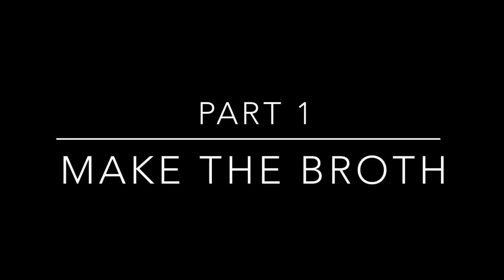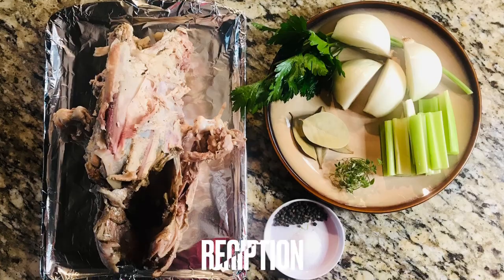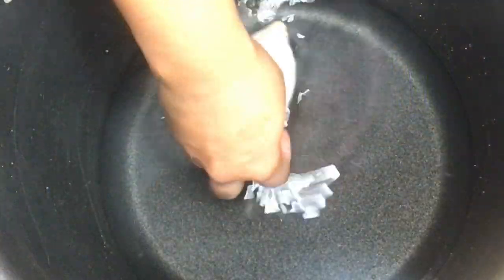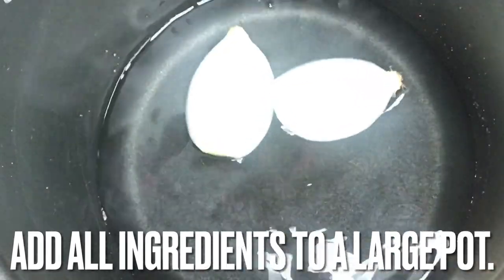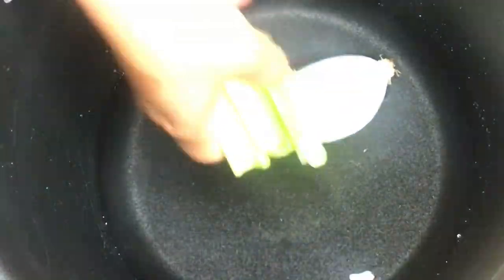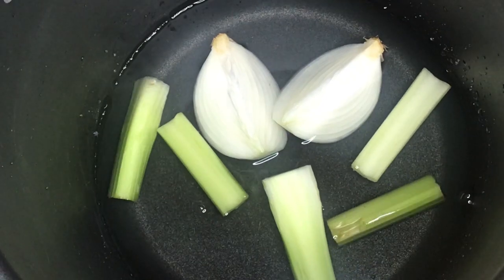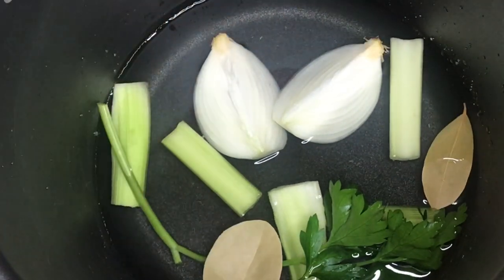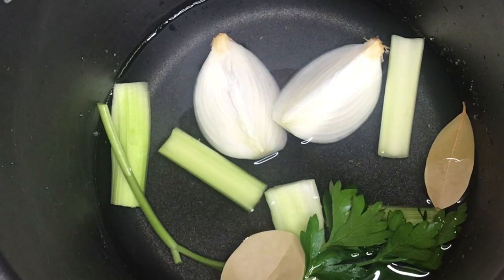To make this gumbo, first make the broth. The recipe for the broth and its ingredients are in the video's description. Place all of the broth's ingredients in a large stockpot with some water.